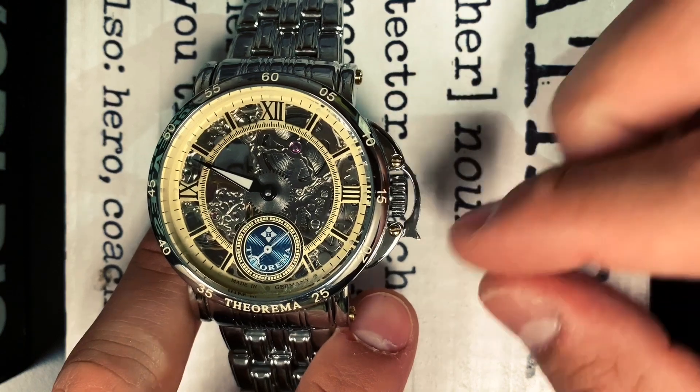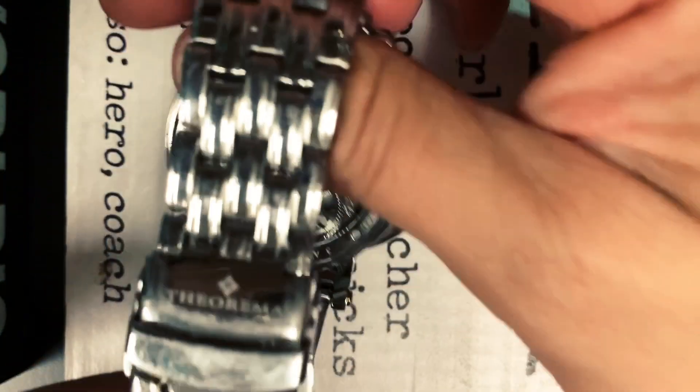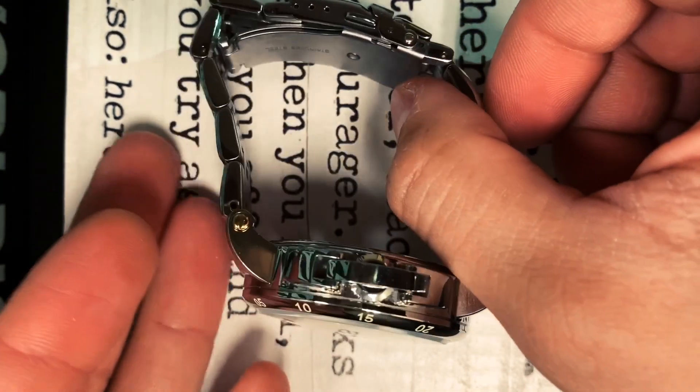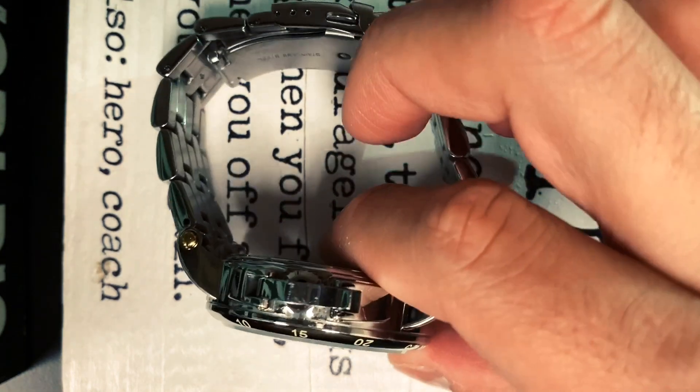There are no complications to this watch — very little to say about it. The bracelet is not of the best quality in my opinion, but it's functional. The whole entire thing is polished, actually.